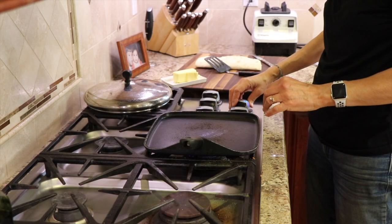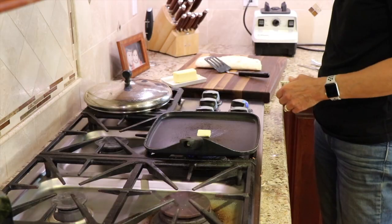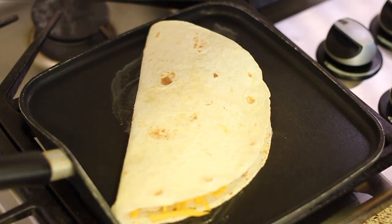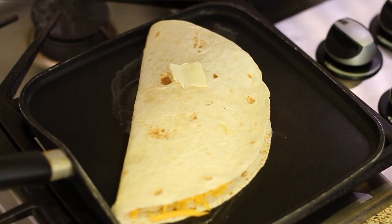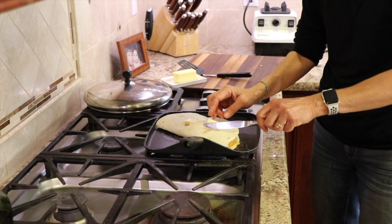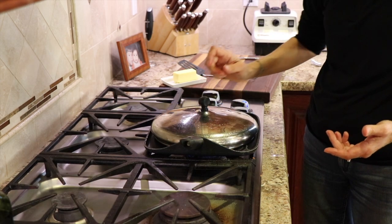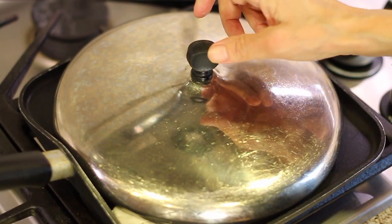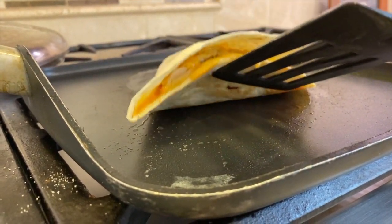I've got a pan heating up over medium-low heat, and I'm going to place a little bit of butter on the pan. I like to use butter just because the flavor makes the best quesadillas and it browns up nicely. I'll set this right on there, and I'm going to add a very thin layer of butter on top just so it can start to melt and soften up — not too much, just a little bit of flavor. What I like to do is take a lid of any kind and place it over the top. That's going to help keep the heat in, melt the cheese quicker, and get everything hot faster. Once the quesadilla gets golden brown, then you're ready to flip it over.